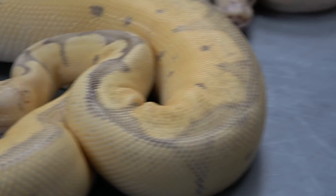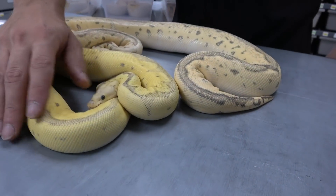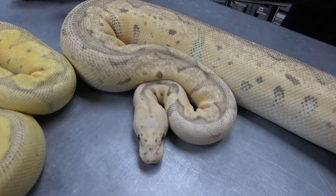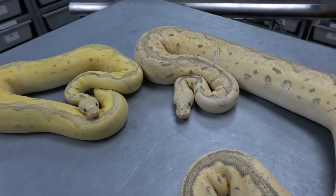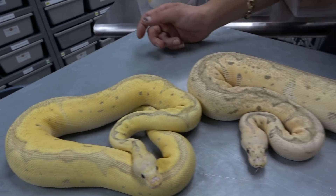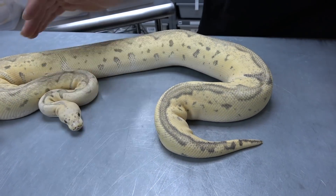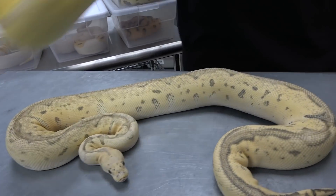Here is an adult super fly clown, and she retained most of her colors — she still looks very blushed out and bright. Compared to just a super pastel clown, which would really brown out because pastel tends to brown out in clown, fire really helps in keeping those really bright tones.